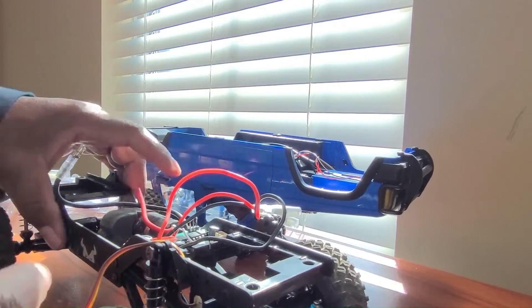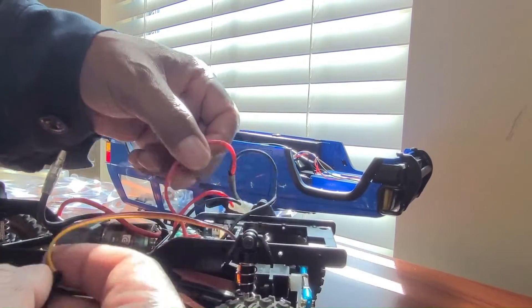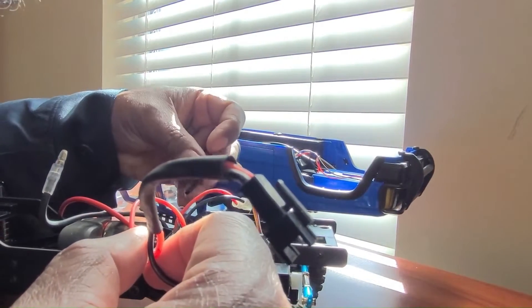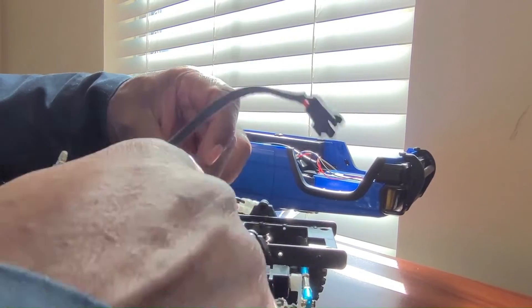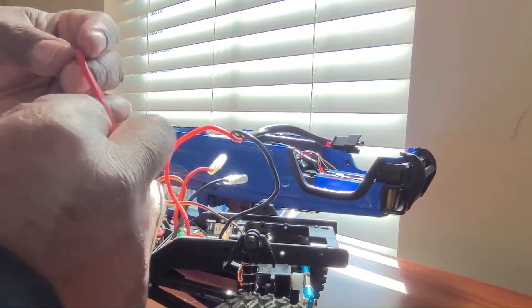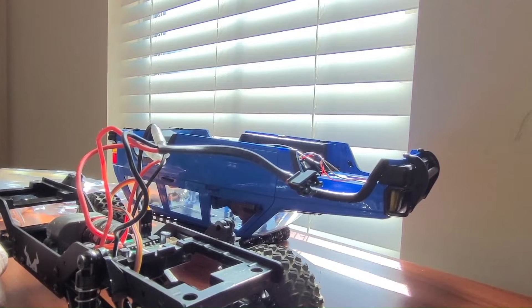So all we've got to do now is plug in our ESC here. Make sure I plug it in the right way — the ground goes there. Then plug in the motor.